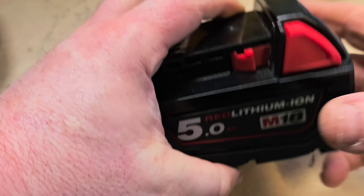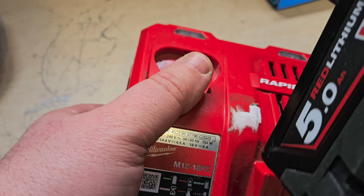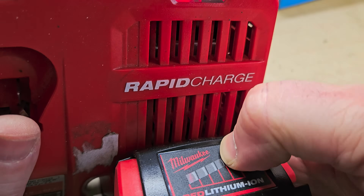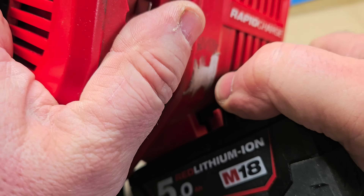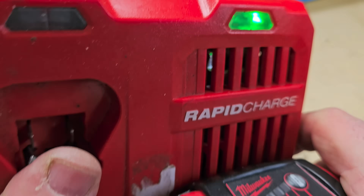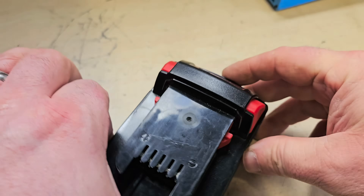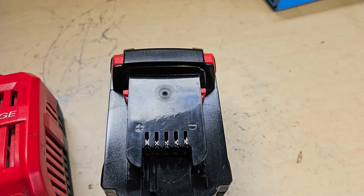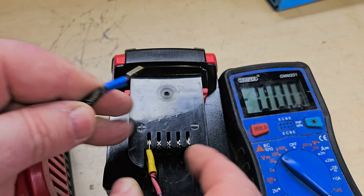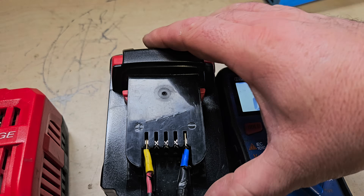There we go. So we'll try this in the charger now to see what happens. And we're getting Milwaukee Christmas lights - that's no good. There we are - we've got a fully charged indication and that'll have reset the board. Sometimes you've got to do that, put it in a couple of times. And now we have a fully charged battery. We'll check the overall voltage just to make sure - and we have 20 volts. That's pretty good.